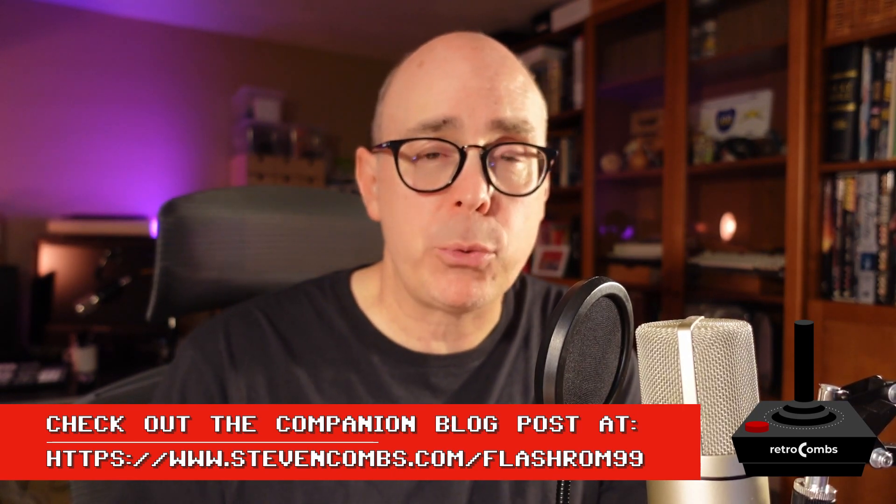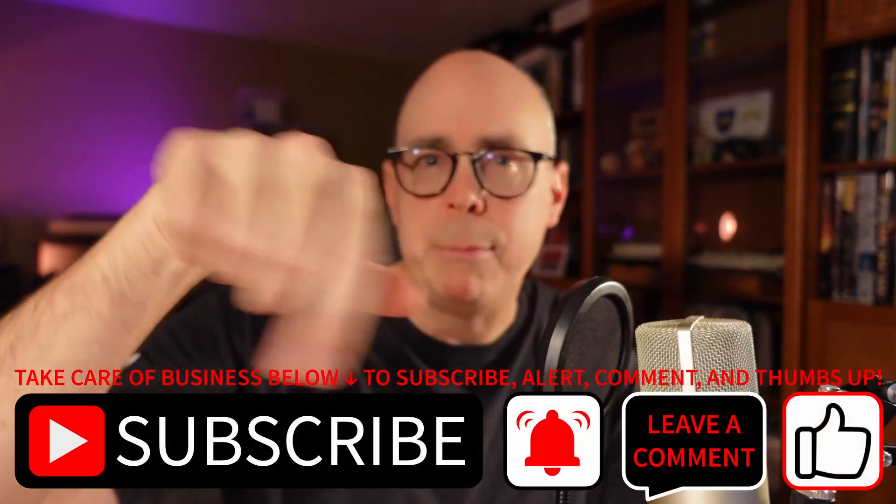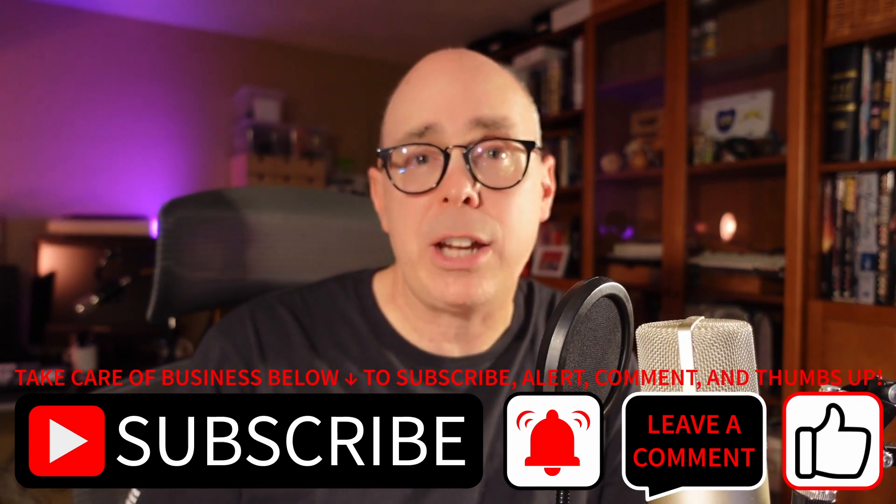Hope you enjoyed this quick and dirty look at the TI-99/4A Flash ROM 99 — that's a lot of 99s. There will be a companion blog post with additional information where you can post comments. If you have questions, drop them below, and go ahead and like and subscribe. You can support the channel by buying me a coffee to help bring more TI-99/4A content. I'm also coming back to some Mega 65 content soon. Thanks for watching — Retro Combs out.